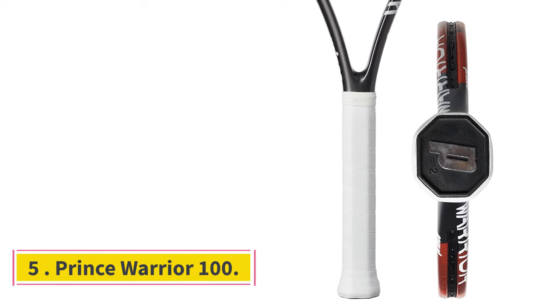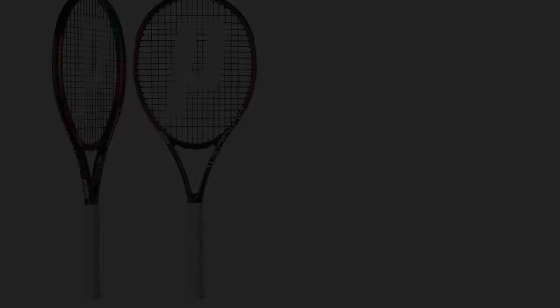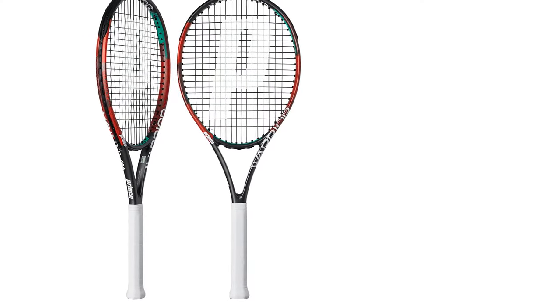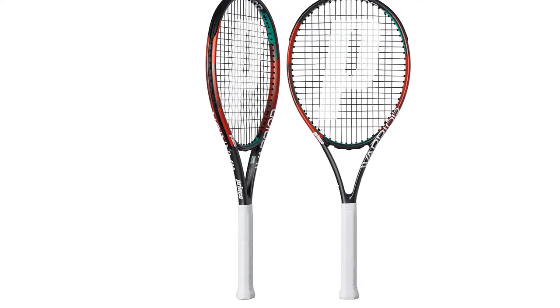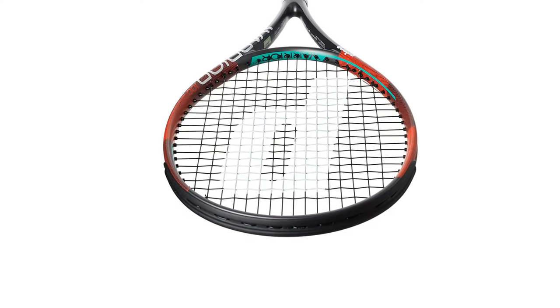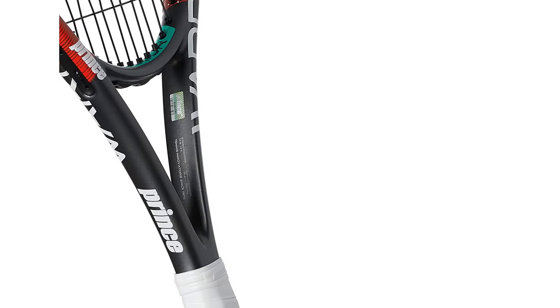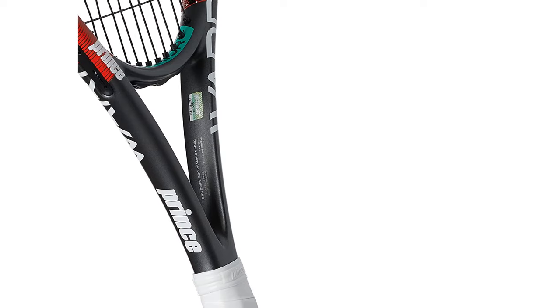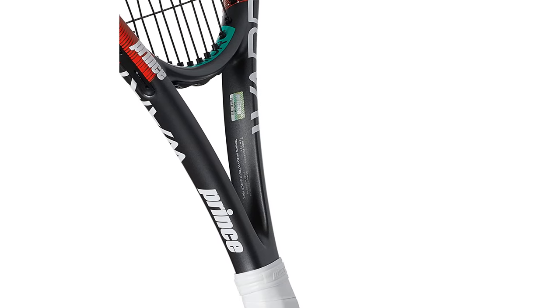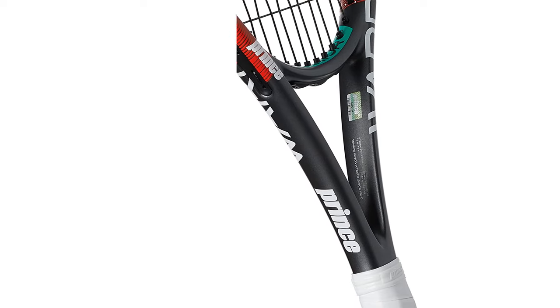Number 5: Prince Warrior 100. It may be on the heavier side for some beginners, but those who can handle the extra weight will appreciate the control and stability this Prince Tennis Racket offers. It's all thanks to the 100-square-inch head and solid beam. The racket, which is one of Prince's top sellers, also has a balance point that falls closer to the head — a feature experts say will help intermediate players learn how to put some spin on the ball. Head size: 100 square inches, weight: 10.6 ounces unstrung, grip size: 4 and a quarter inches.